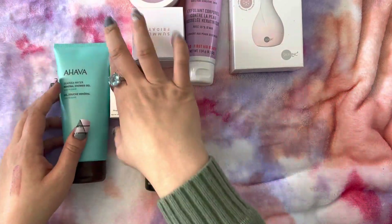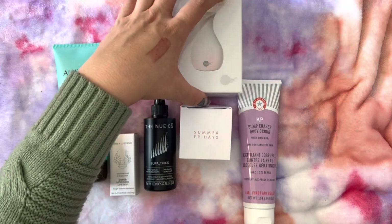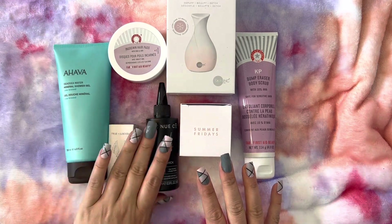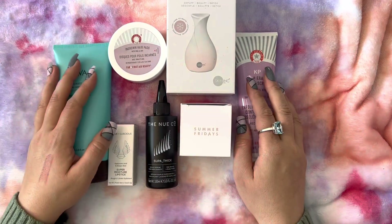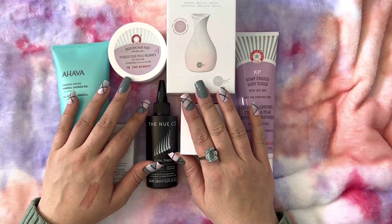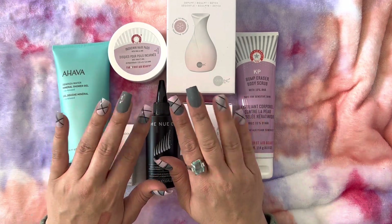So that is everything in this box — I am super excited. Some products I know I'll absolutely love, and some I'm excited to try, like the cryo roller. I'm very pleased and I think it was well worth the money. That is it for today. I hope you enjoyed this video. I hope you were able to take a minute to relax, and if you were able to fall asleep — night, night, night.